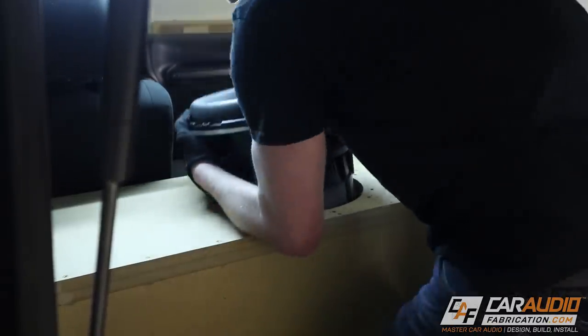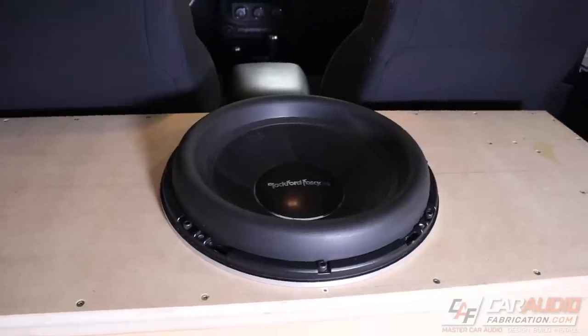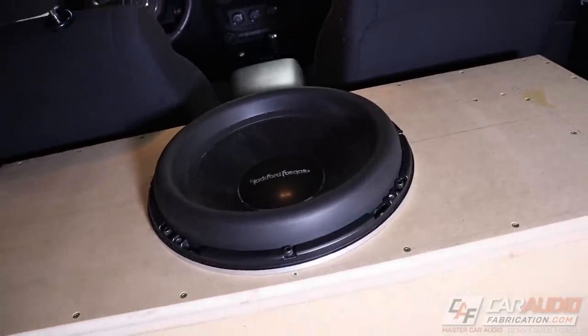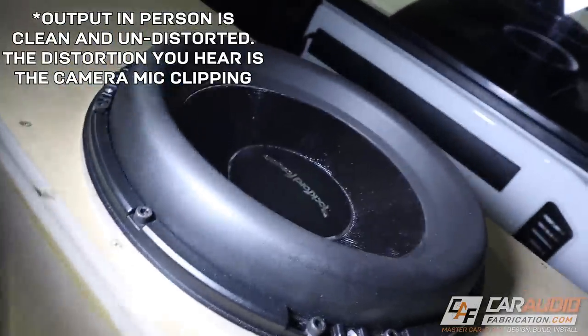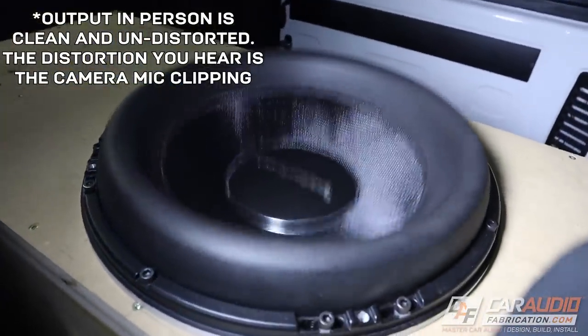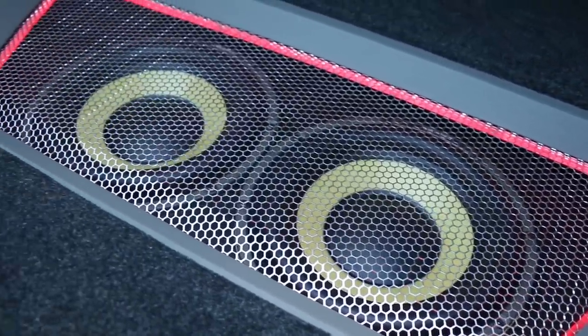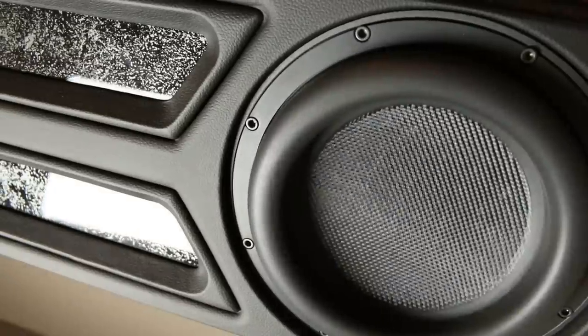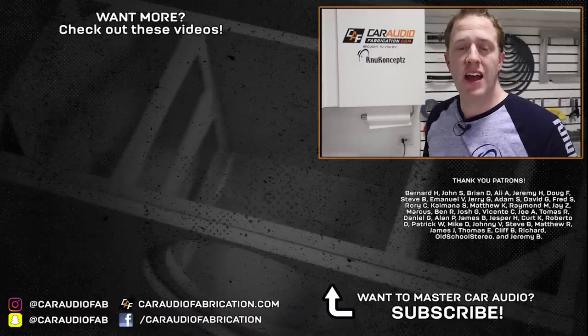The subwoofer is mounted in place using big strong threaded inserts — definitely check out my build video for more on that. Let's do some test bumping. In the next video of this build, I want to start thinking about how to make this box look awesome and integrate it as part of the vehicle interior. Adding beauty panels is one of my favorite things to do, so you'll definitely want to come back and check that out. A big thank you to monthly channel sponsor New Concepts and the Patreon membership team for helping make these videos possible. Don't forget to design, build, and install — I'll catch you in the next video.